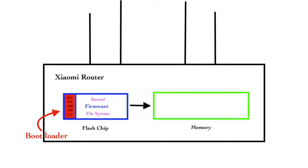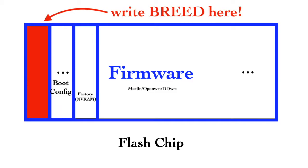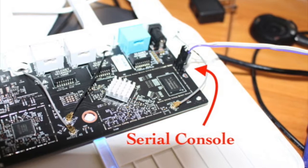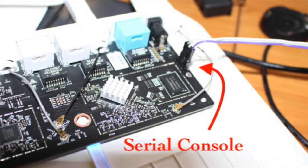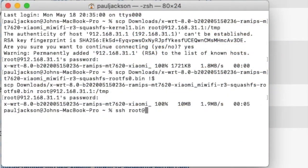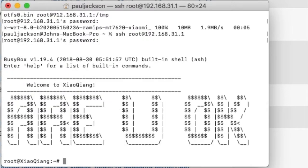All the files of the bootloader are on the flash chip. There are some partitions on the flash chip, such as the bootloader partition, nv-run partition, and firmware partition. To install BREED, we need to write the BREED image into the bootloader partition. There are two ways to write the image. The first is using a serial console to write — I'm not going to talk about that today because I don't want to open the router's case. The other way is getting into the stock firmware by telnet or SSH, then using the mtd command to write the BREED image into the bootloader partition.